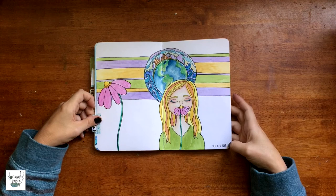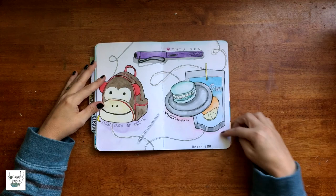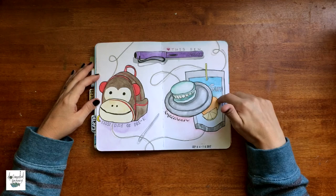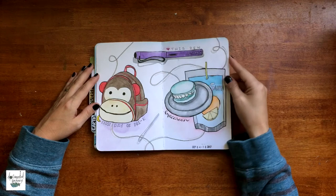I'm into September right now. I tab these — this tab says September and on the back it says 'earth,' which goes with the theme of the page. This is a documenting-life journal spread I did on camera — I will link it in the description box. This is when my son started school. I just love this monkey book bag. This whole spread makes me smile because it was a really good week.